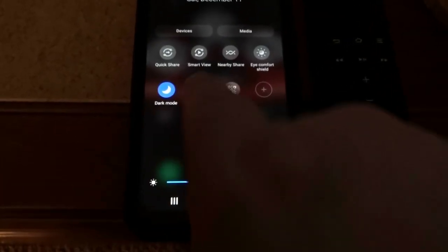So Wi-Fi is off. We're going to swipe down, then swipe to the left, and you're going to see Smart View. We're going to tap that.